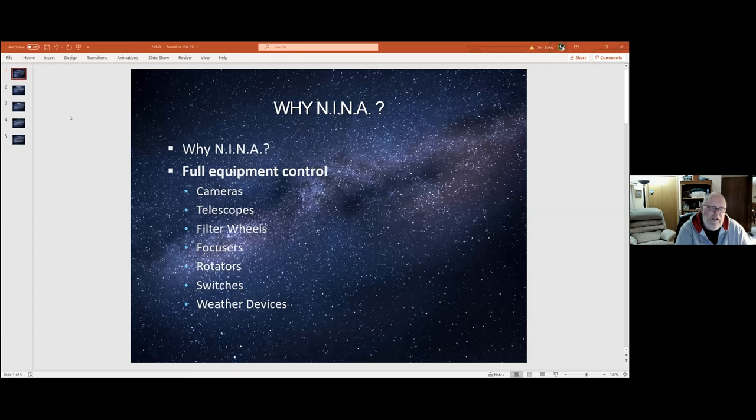Most telescopes and mounts can connect to it. It supports filter wheels and a myriad of electronic and automatic focusers, rotators. One thing I really like is it supports a manual rotator — you can actually configure it. In the framing assistant, when you get your picture the way you want it and it's doing plate solving, it'll tell you to rotate your scope 60 degrees counterclockwise, then do another plate solve to check. You can control how accurate you have to be, and that's actually been a really nice feature.